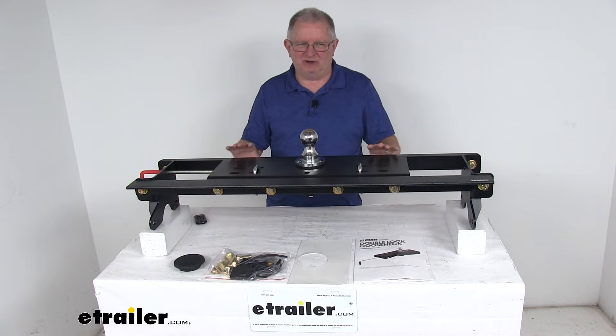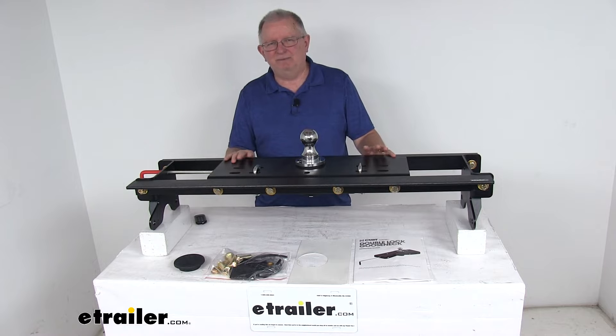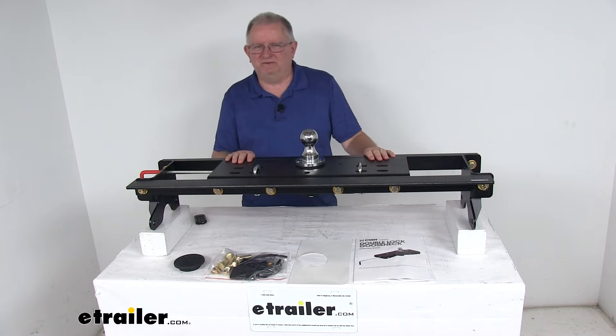On a custom fit part like this, I always like to recommend for you to go to our website, use the fit guide, put in your year and model vehicle — that will show if this will work for your application.